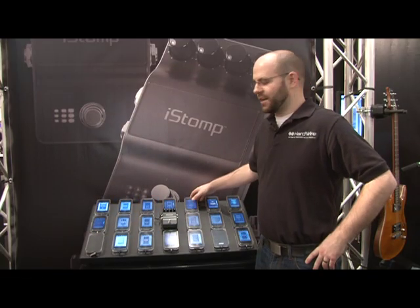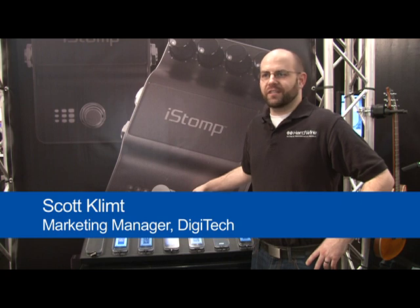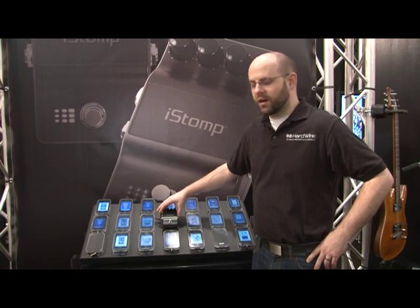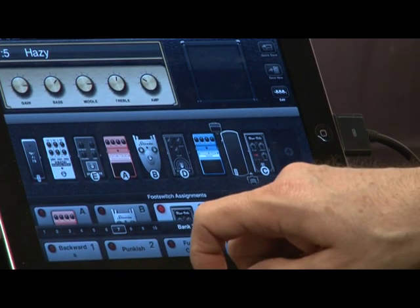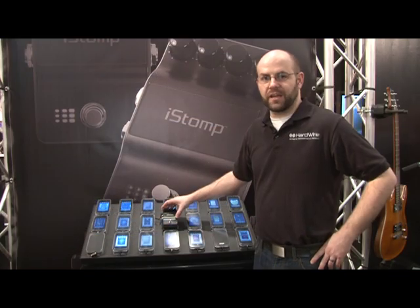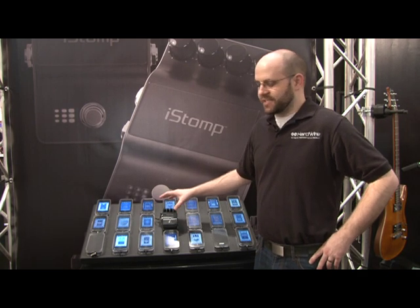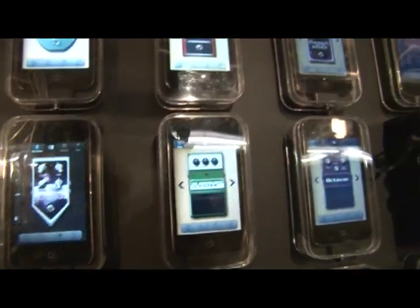The iStomp is one of the newest products that Digitech's put out, and it's a revolutionary concept in a revolutionary stomp box. It's a single piece of hardware that allows players using their iPhone, iPad, or iPod touch to connect and configure this pedal to be any effect they want — a distortion, a delay, a reverb — and in about the same time it takes to download a song, you can completely change the effect inside any iStomp.